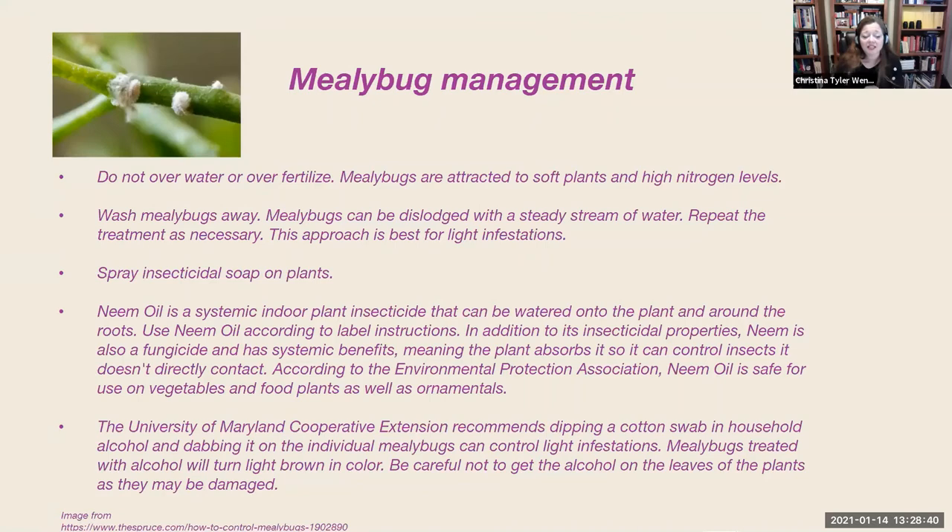Another good management plan is insecticidal soaps — you can use those on your plants. There are a number of recipes online, but we Master Gardeners discourage people from using homemade recipes because you never know how the ingredients might affect the plant. A lot of our household plants are very sensitive, and dishwashing detergent — a common ingredient in homemade recipes — could be too strong and just kill your plant. So go with an insecticidal soap recommended by a reputable gardening center and apply it only as directed.